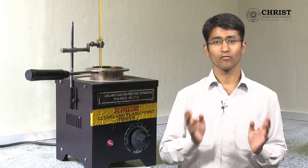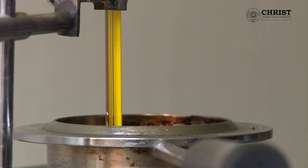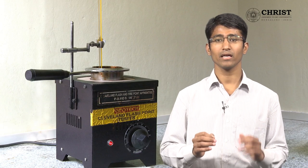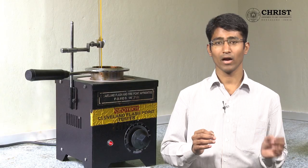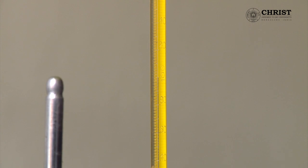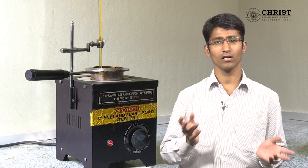This experiment takes more time initially because the fuel is a lubricating oil, which will consume more time due to its high viscosity. You can increase the temperature using the dimmer. After a while you can see the rise in temperature in the thermometer. As the temperature increases, the viscosity of the oil reduces.